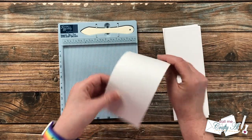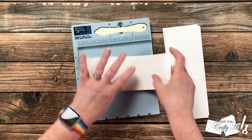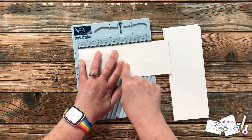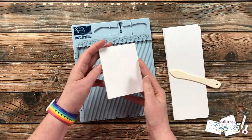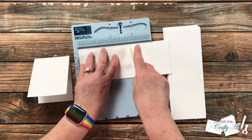I brought back in those 12 pieces of white cardstock for the card bases. You could fold these in half by hand, but I'm going to use my Score Buddy to score each piece at four and a quarter inches, then fold them in half and reinforce that fold with the bone folder.